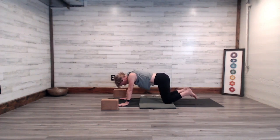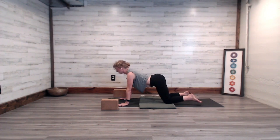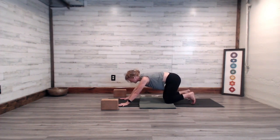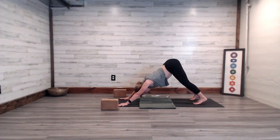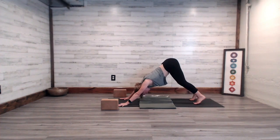Take your last exhale here, breathe in, lower your knees, release your belly, lift your heart. Exhale, curl your toes, and let's lift the knees and come into downward facing dog. Walk out through the feet and the knees in that gentle pedaling.